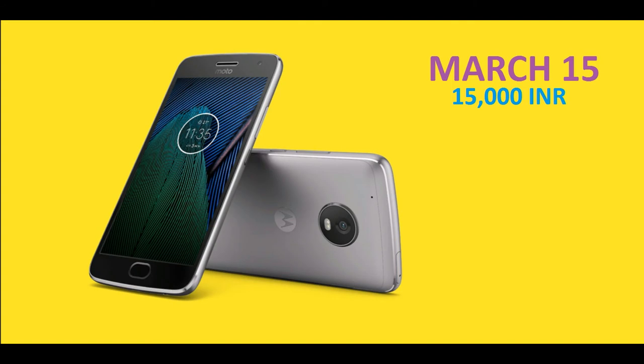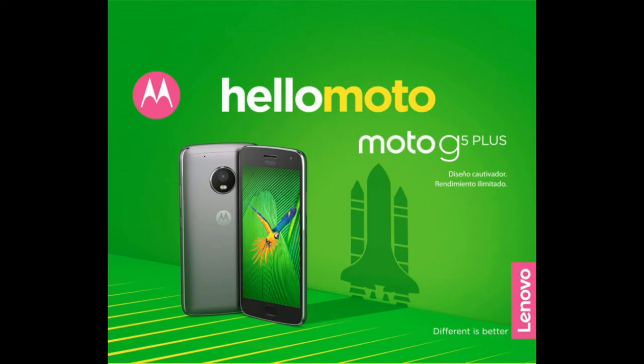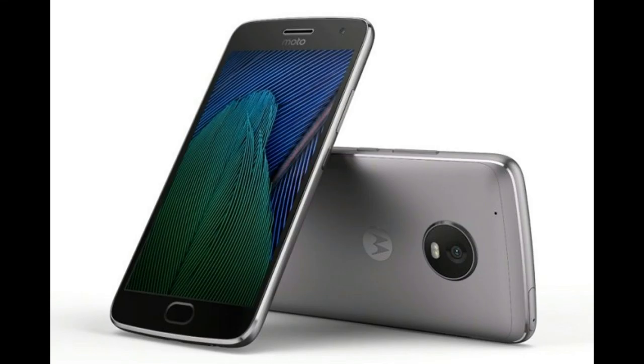The Moto G5 Plus is expected to arrive in India on March 15, speculated at a price of ₹15,000. Is it worth the wait and the price? Yes, definitely — you are getting so much in this price segment with the best-in-class camera, so it is worth waiting for this phone.